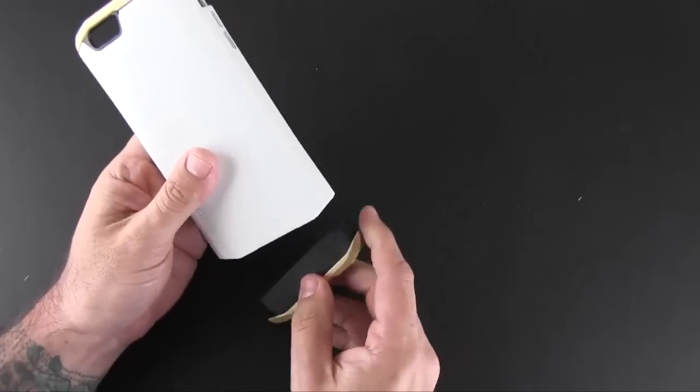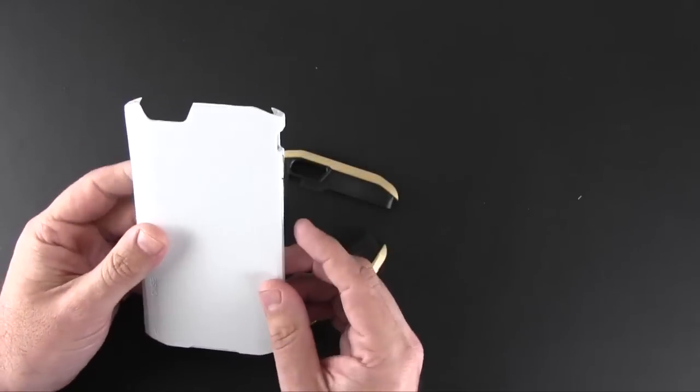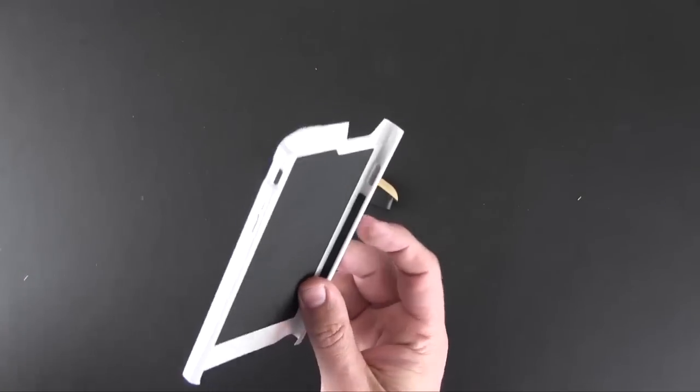Here it is — it's made from polycarbonate, has a felt liner, and there are three pieces to it: you have a top piece, a bottom piece, and then a middle section. This is the golden white version as you can see.